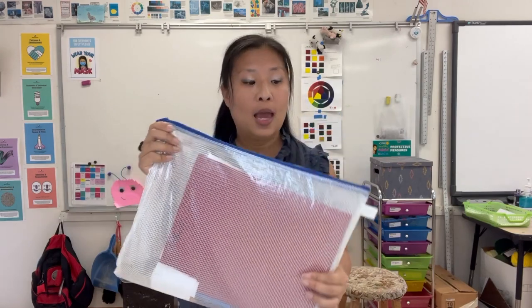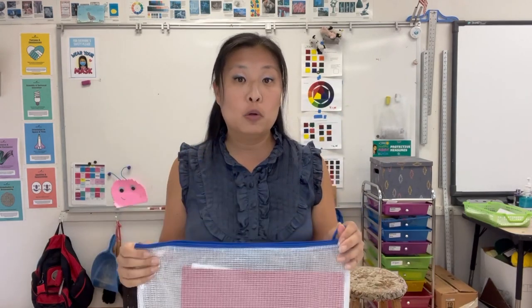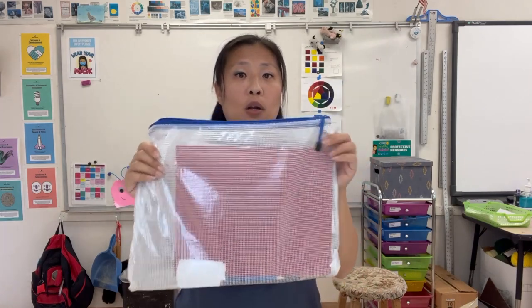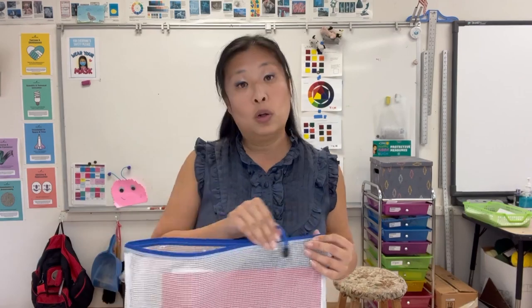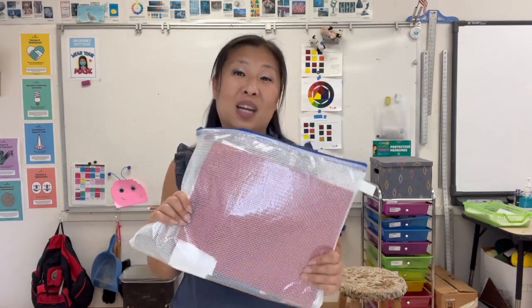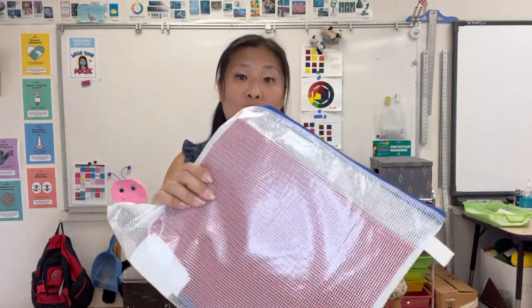With my older students, I have a mesh pouch just like this. They keep their sketchbooks, their pencils — sometimes I send home microns, colored pencils — everything goes in here. They have access to all their supplies. So same thing, if they're sick or going to be home for a long period of time, I can send this pouch home with them. Someone can come pick up the pouch and my students have all their supplies with them, so they're not going to fall behind with their classwork.